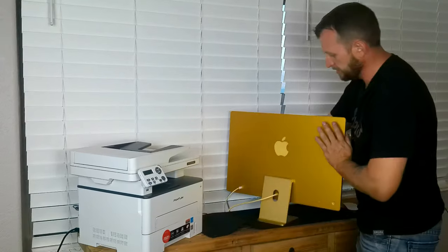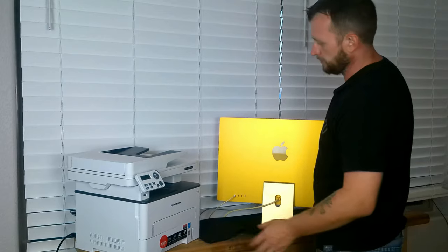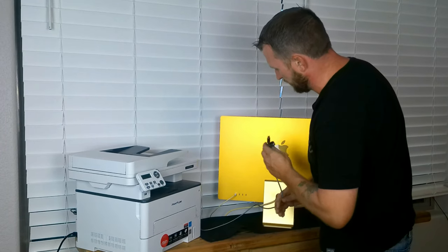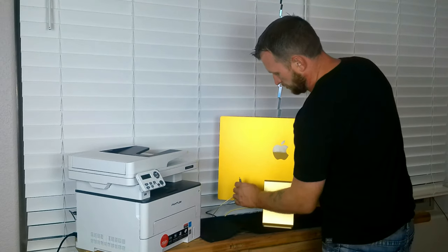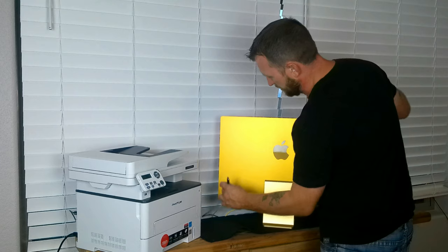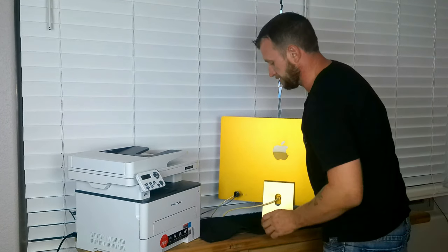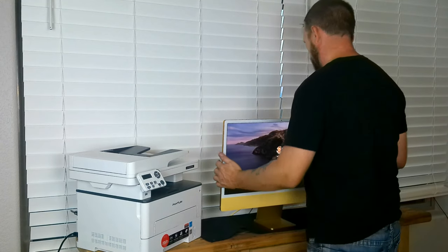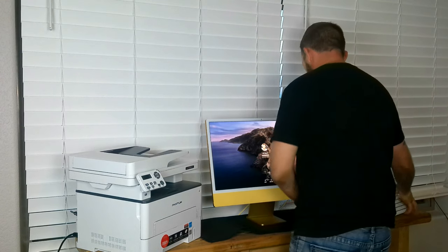An iMac like this is really nice because you only have the power cable going in the back — all the other ports are handled by the box. We have four Thunderbolt ports and USB-C ports. There are two Thunderbolts and two USB-C, but we are just going to use a regular USB-C. We don't need the Thunderbolt high transfer rate for this.